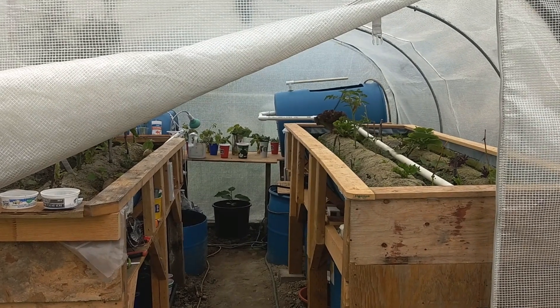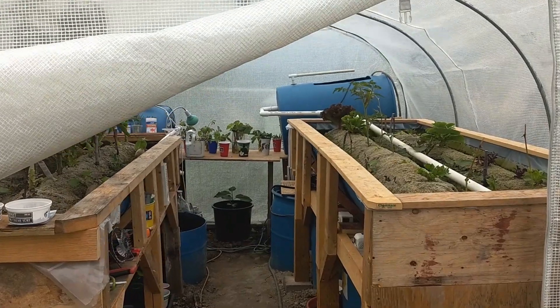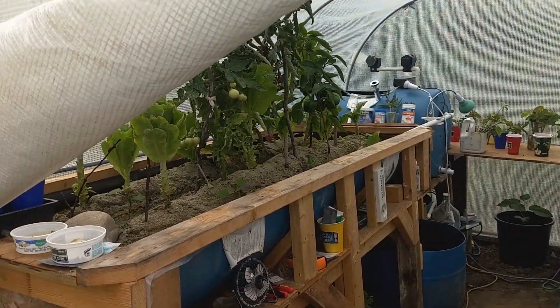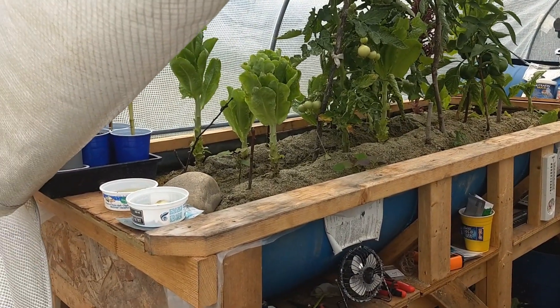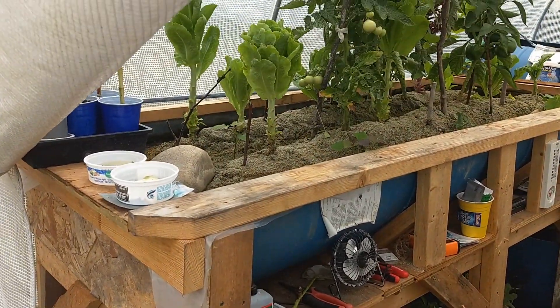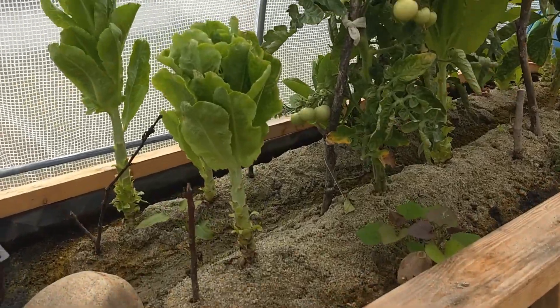Hi. This is my first and second Sandponics — basically the IAVS aquaponics system. This is the first one, which I built two months ago. Just testing it out, and it looks pretty good.